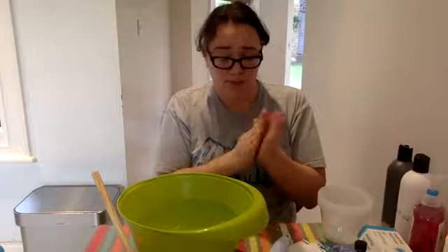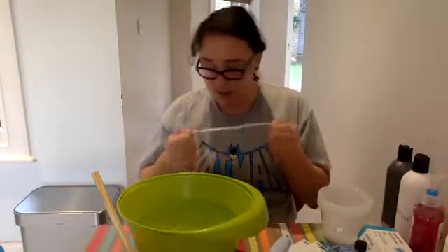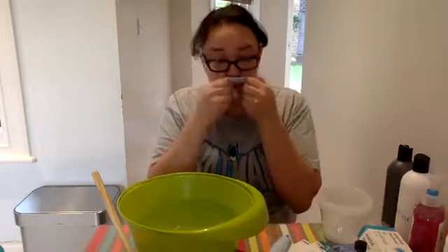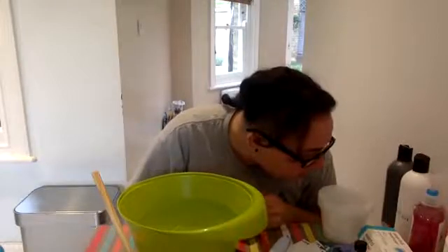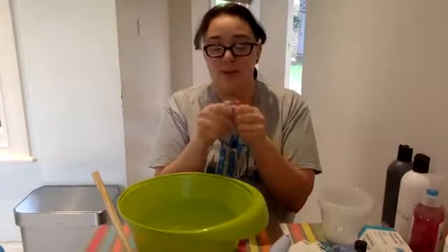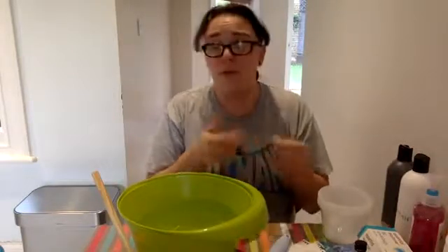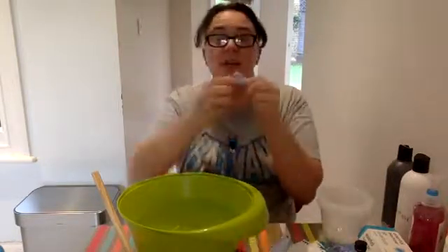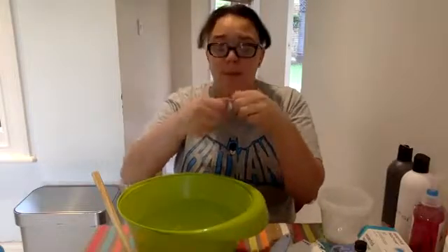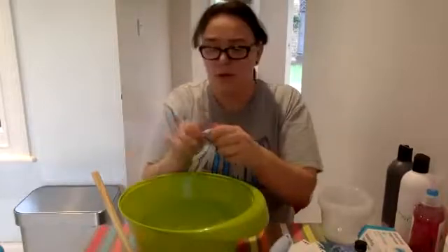Maybe we need more Blu-Tac, but as I say, Blu-Tac is so coveted in this house that as soon as it comes in, it disappears again. It smells nice — it smells of strawberry. So it smells like strawberries. If you're not so good with overpowering smells, just go for neutral fragrances. Actually, it feels like it's starting to soften up a bit now. Let's put some more hand wash on there.